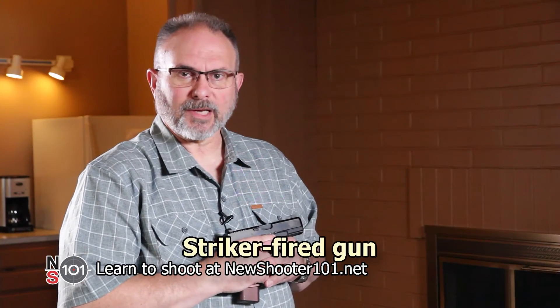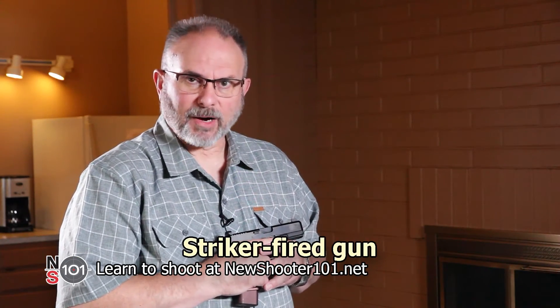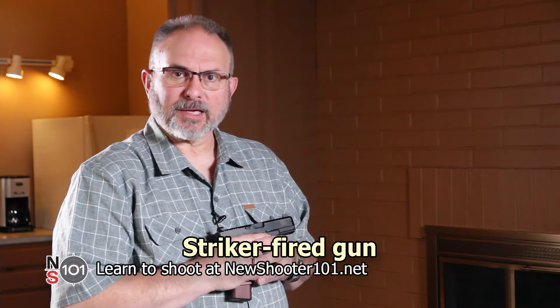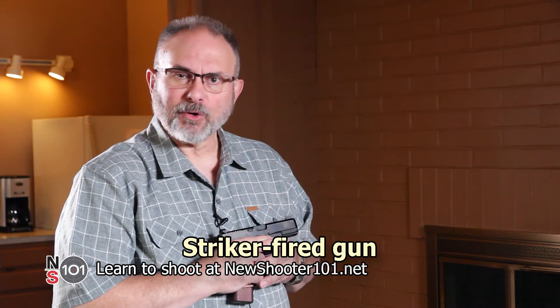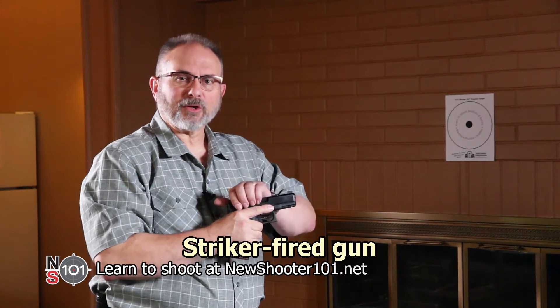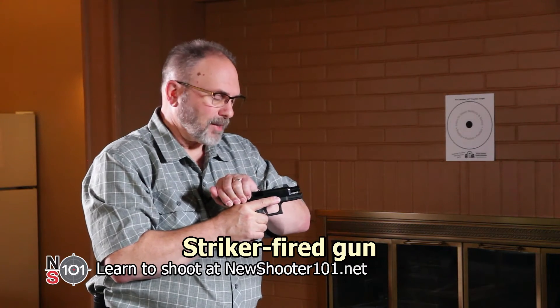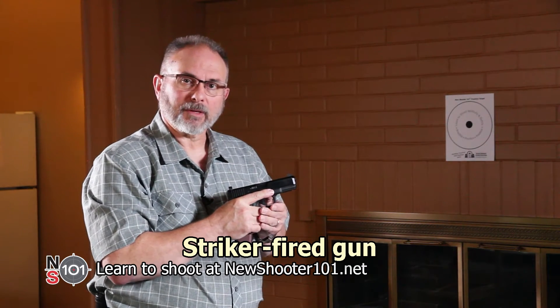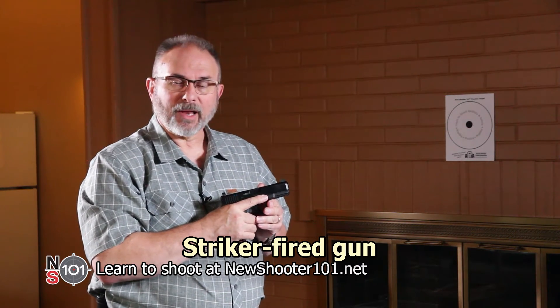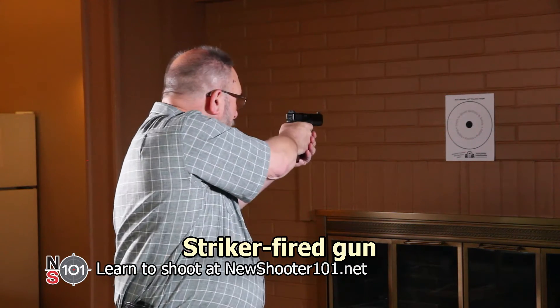Now we're going to demonstrate how to dry fire a striker fired gun. If your gun has an external safety, move it to the firing position. To set the trigger, you need to pull the slide back about one inch and let it go forward. Don't pull the slide back all the way or you will lock it open. Now you're ready to take your shot.